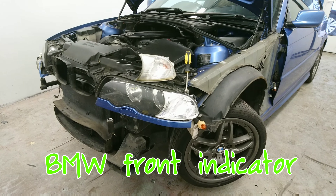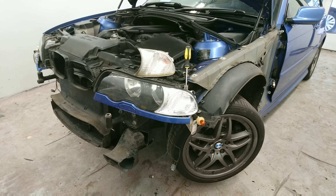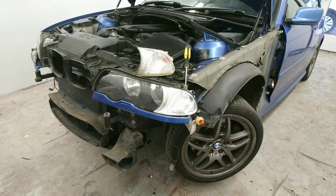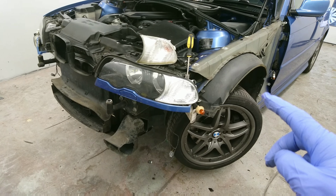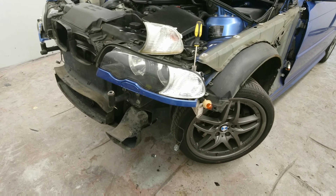Hello YouTubers. Today I'm working on a 2003 BMW 3 Series Club Sport. The Club Sport is quite a rare car but these are renowned for rusty wheel arches, which is why I've taken the wing off to put the new one on. This video is solely about how to remove the indicator front lenses.